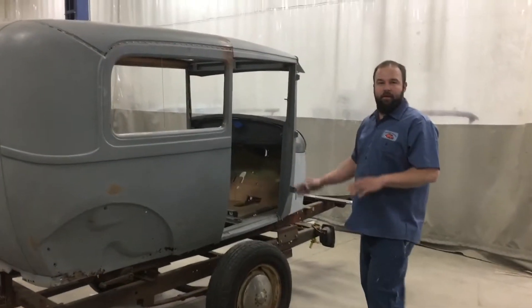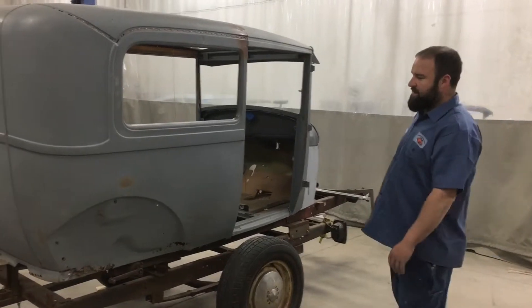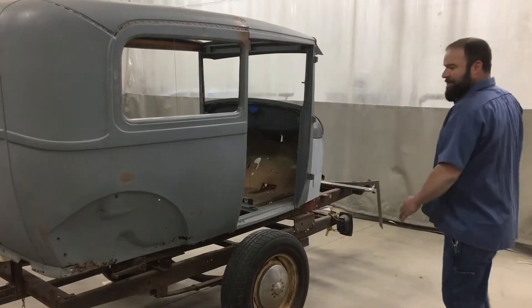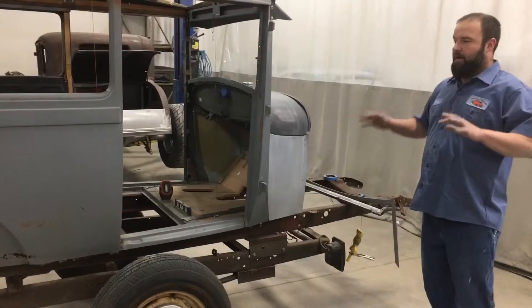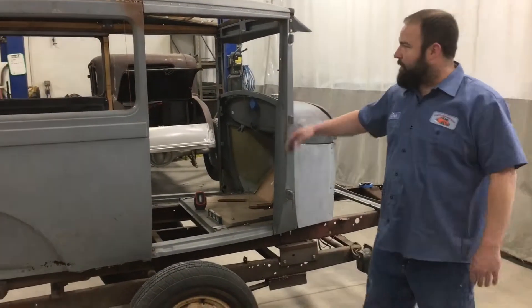We have a '29 Model A here that the owner wants back to completely original — all stock. It actually showed up on a homemade trailer. So we took and put a frame under it, because we want to get all the doors fitting great and everything all lined up. We started off just putting a frame under it to get the whole body square and everything bolted upright.